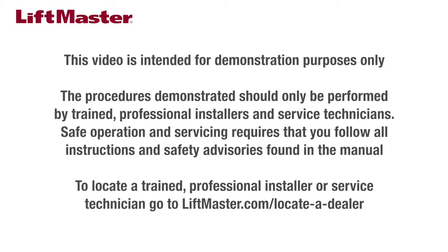This video is intended for demonstration purposes only. The procedures demonstrated should only be performed by trained professional installers and service technicians. Safe operation and servicing requires that you follow all instructions and safety advisories found in the manual. To locate a trained professional installer or service technician, go to liftmaster.com/locateadealer.